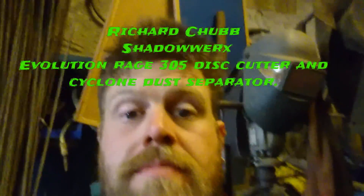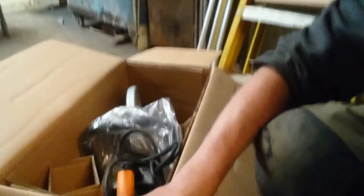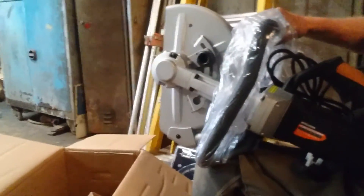Hello again. The good folks at Evolution have sent me a new toy to try — the Evolution 305. It's a big one in the box. I'm going to find some things to cut and see what it does. It's quite cool, bit of a lump, and I am curious as to how big a problem it is that you have to have dust extraction on it rather than water.